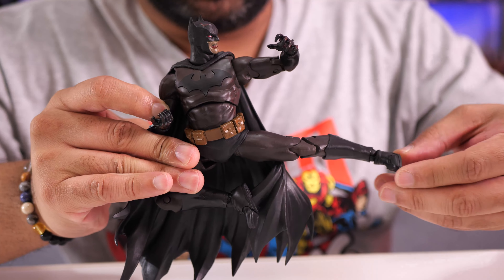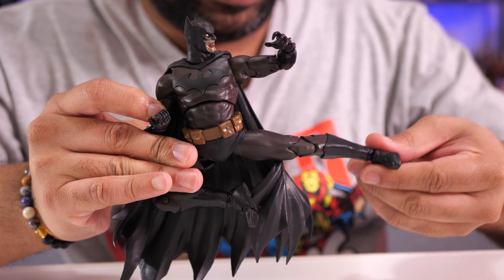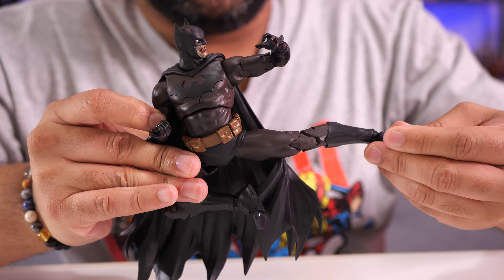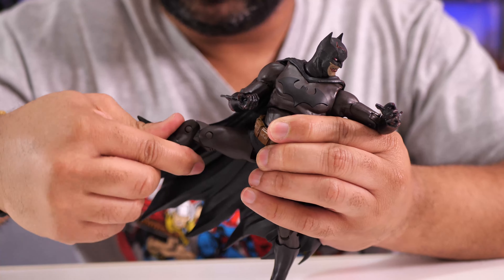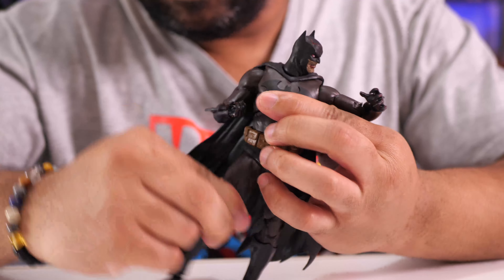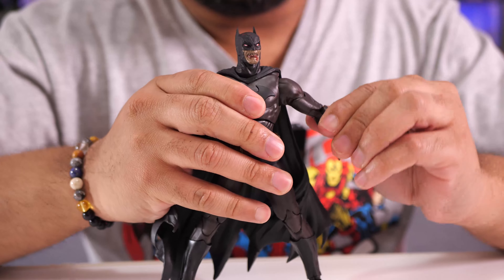You've got toe articulation down at the boot, though there is no boot cut. The feet rotate and pivot from side to side. So this Batman definitely gets high marks for articulation — and not all Batmans have the same type of articulation, but this one is definitely one to beat.